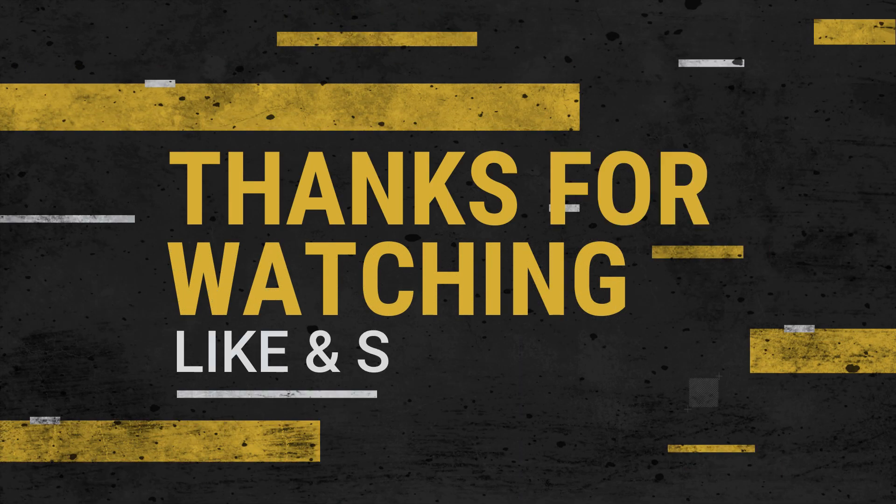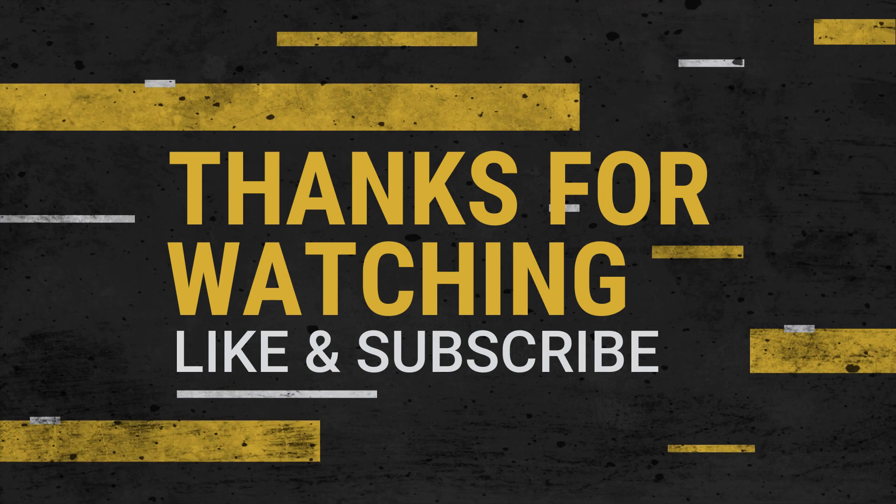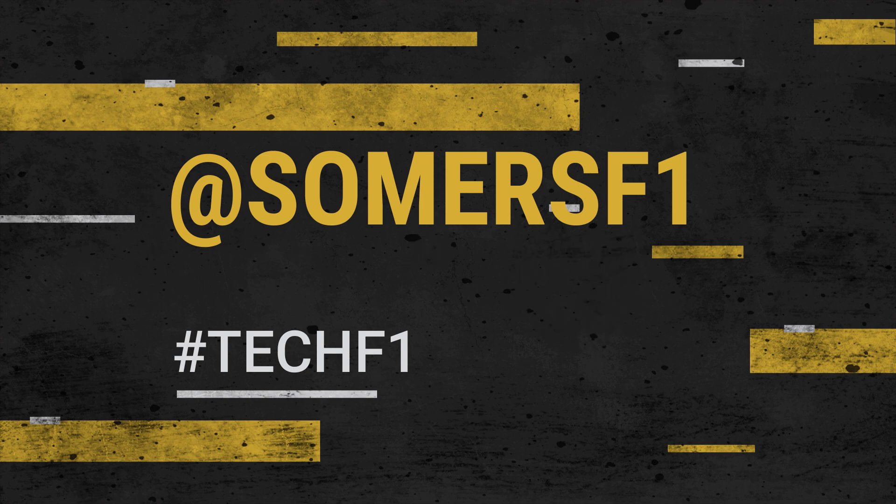I hope you've enjoyed this short analysis. If you have, don't forget to hit the like button and subscribe to the channel for more F1 content, especially during this busy launch period.